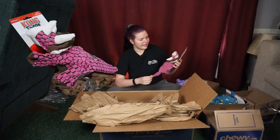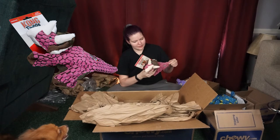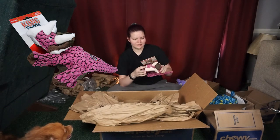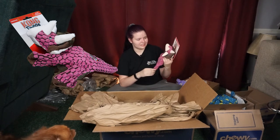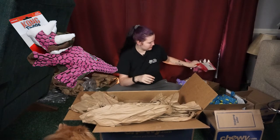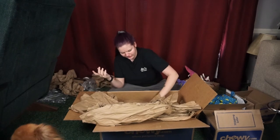Next we have the Kong Dinos — it is just this cute little triceratops, it's pink. There's no stuffing in this except it feels like there might be a little in the head, and then there's a big ball squeaker in the body. It's just super cute and she usually likes toys like this too. She really likes all toys, especially plush toys.